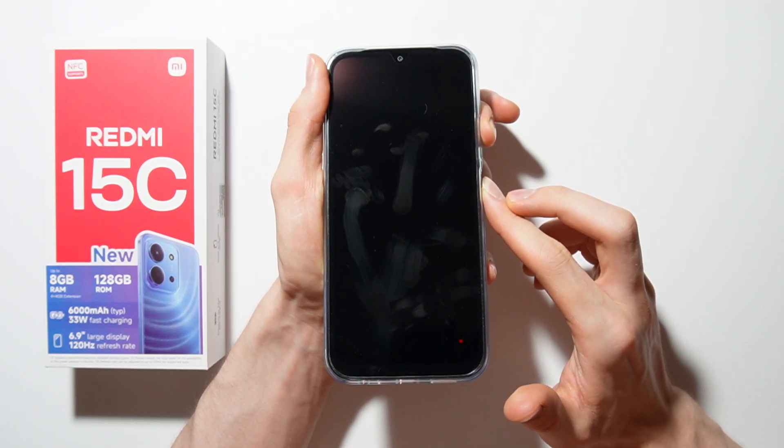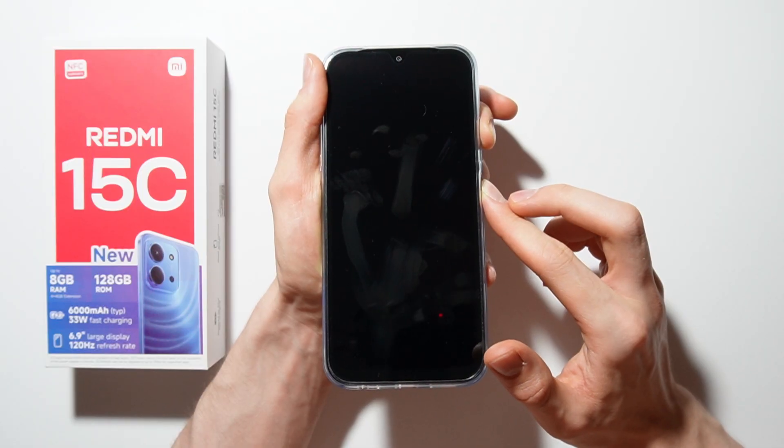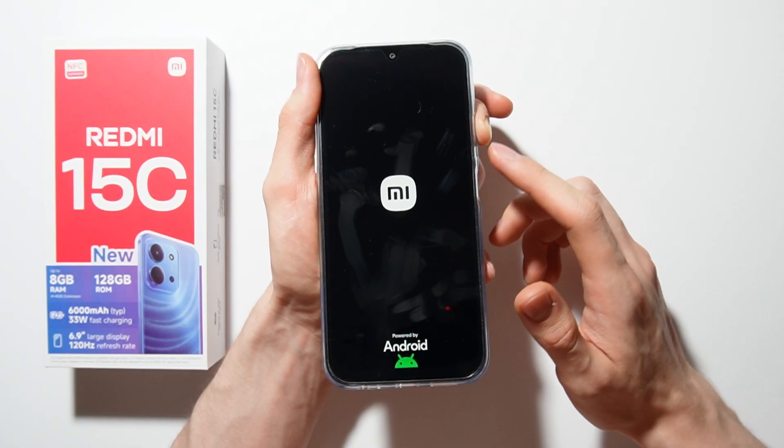wait a couple of seconds. When the Redmi logo appears, release your finger from the power button and hold only the volume up button, just like that.